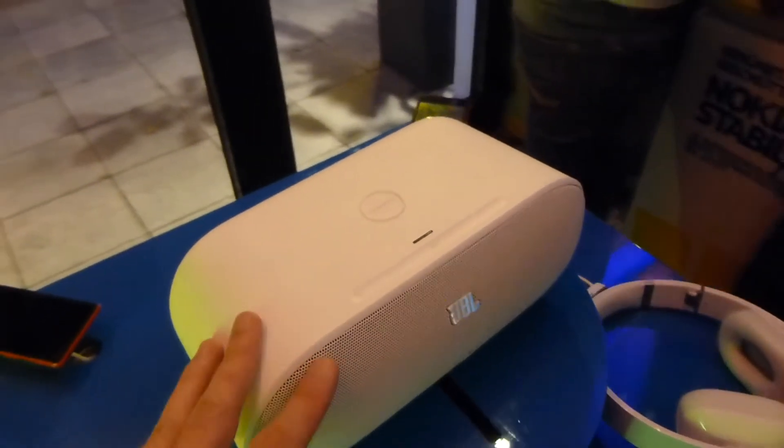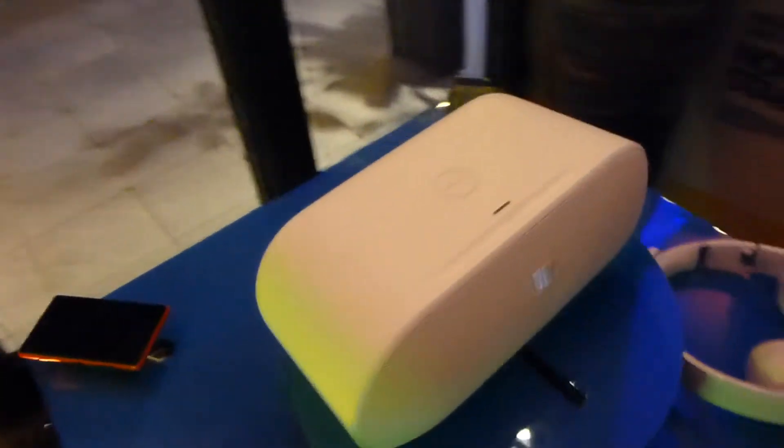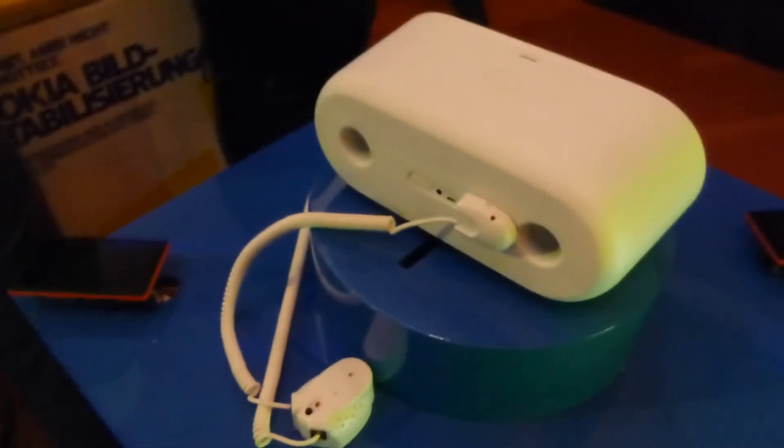Alternatively, you can charge via direct plug-in using the power port on the back. It connects automatically via Bluetooth and plays music. You can also use it with older devices.